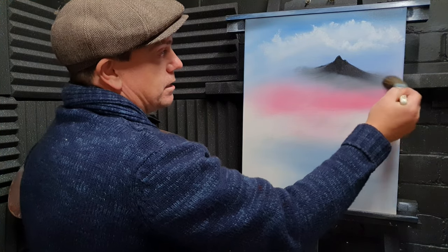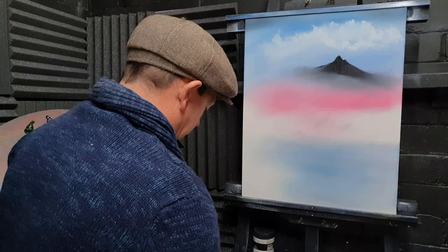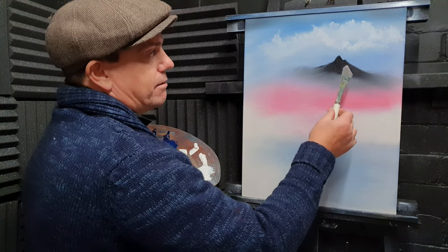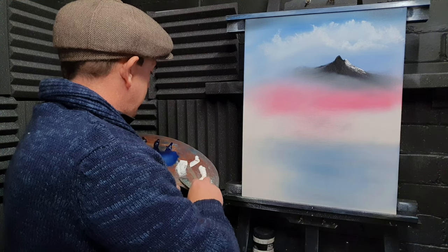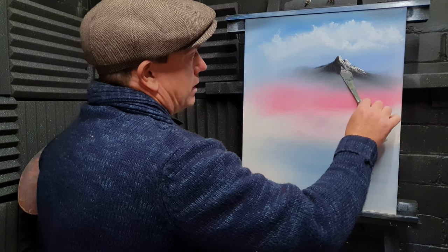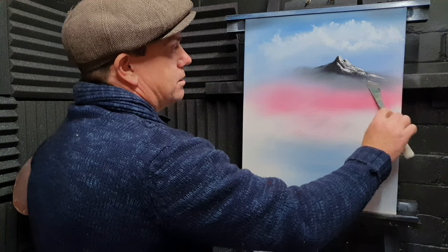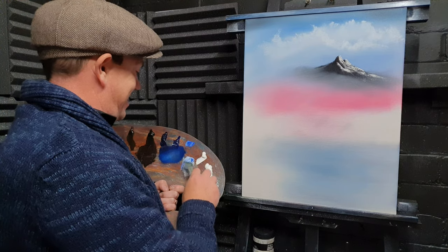Just pull that out there like so and just tease it in, blend that into the sky so it's sat there. That purple, that pink will show through. Blend it out, blend it out. Now we can put some highlights on this thing. I'm going to grab the small knife because that seems to be a little bit more sneaky. Get some titanium white right on the edge of the knife, and on this one we'll just drop in a little bit of highlight just there, and then do the same on this one — let the paint jiggle and break as it comes around. Blend it out into nothing.